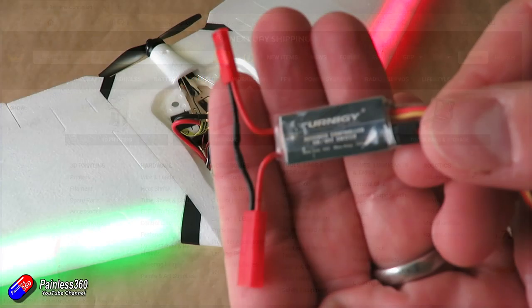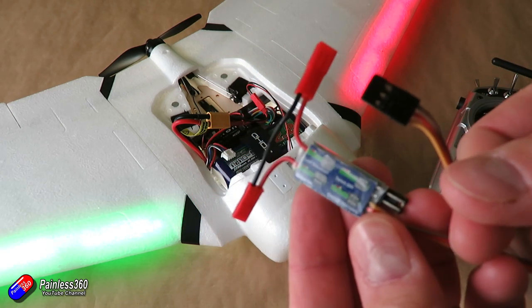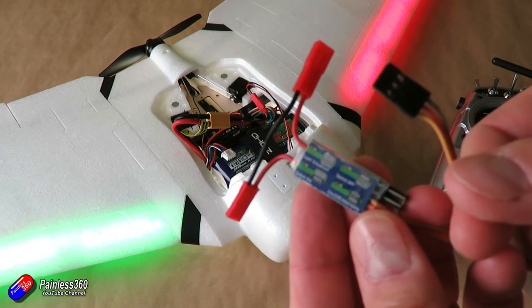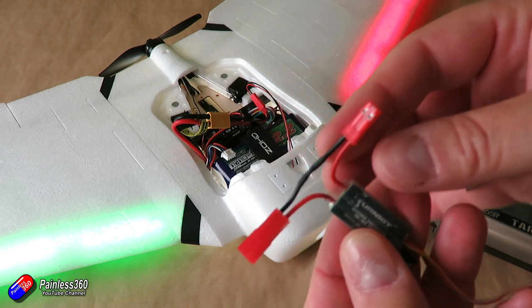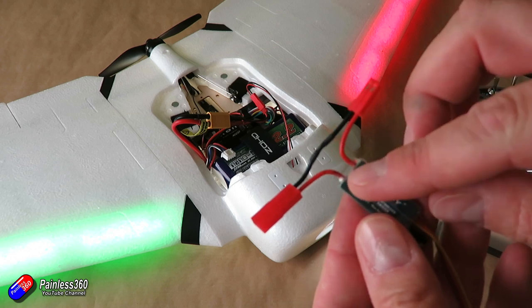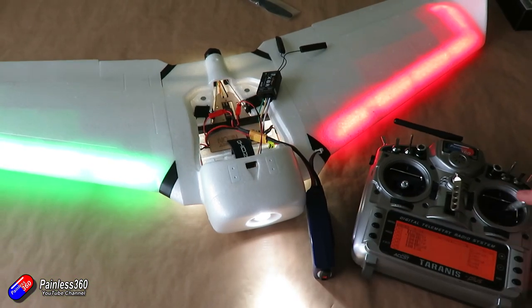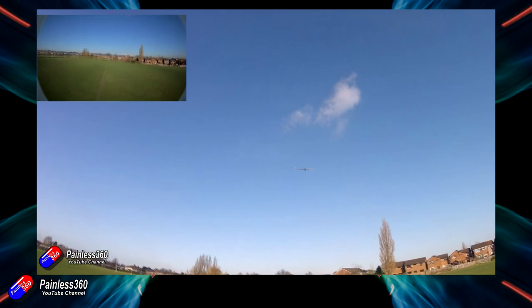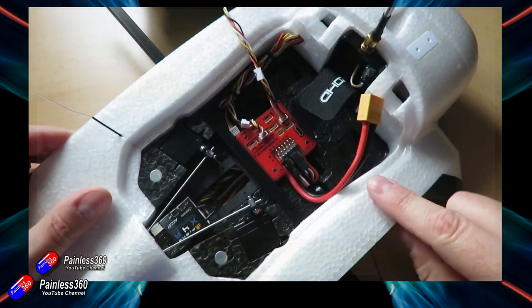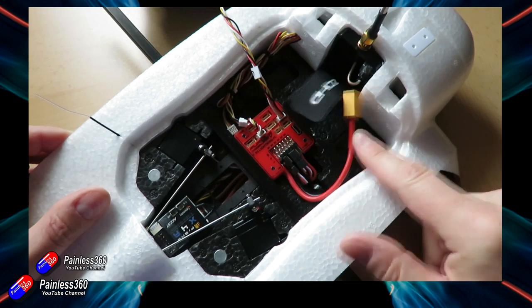That can be very handy for models like this — the ZOHD Orbit Neon, which is an update of one of my favourite FPV wings. It's so easy to fly; it has a stabiliser inside. But this version has lots and lots of LED lights, so you can still add your FPV kit to it. There are interchangeable snap-on fronts so you can put your FPV camera in there.